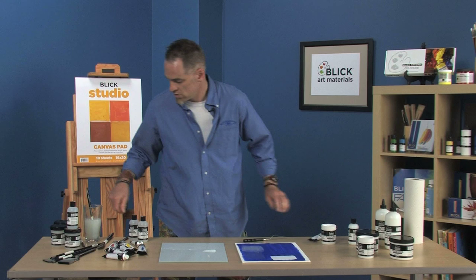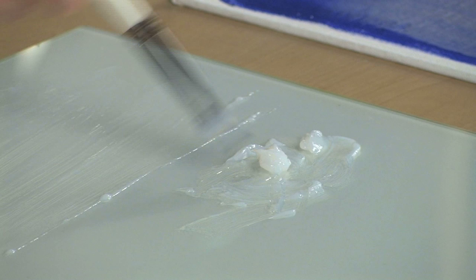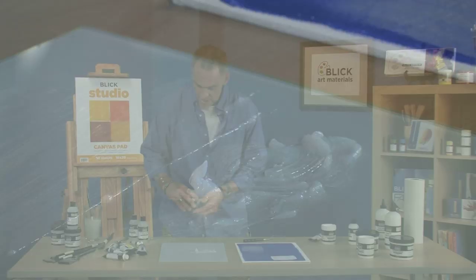I also have gels — a matte gel and a gloss gel. This one here is gloss, and you can notice that when this goes on it's very, very thick. The Artist Acrylic color has a bit of a heavy body to it, but if I want to extend that and I want thick impasto brush marks, you can see how that just clings to my brush right there.